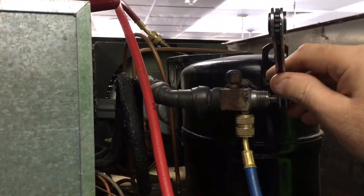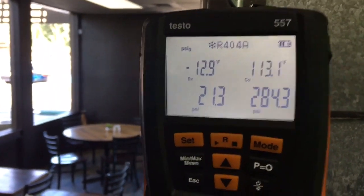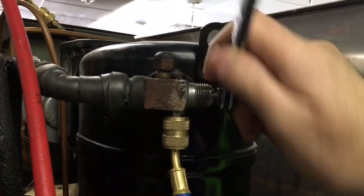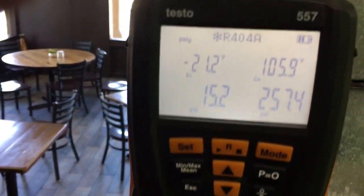Okay, front seat compressor — 2002 compressor. Let's see if she pulls down. Okay, she's front seated. Let's see if we got any compressor left in this thing.